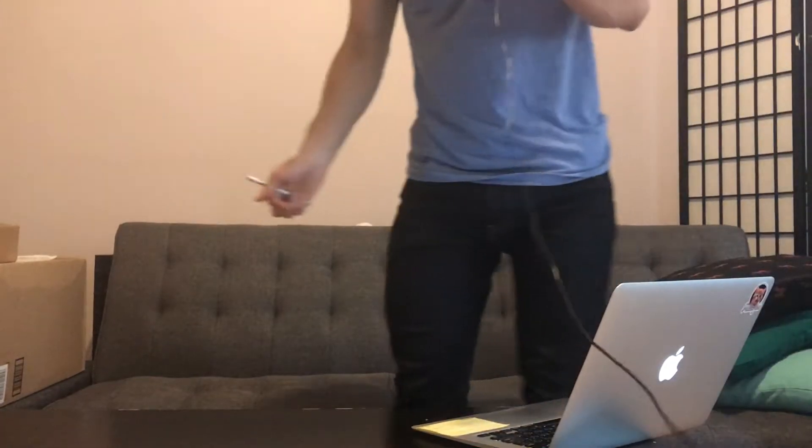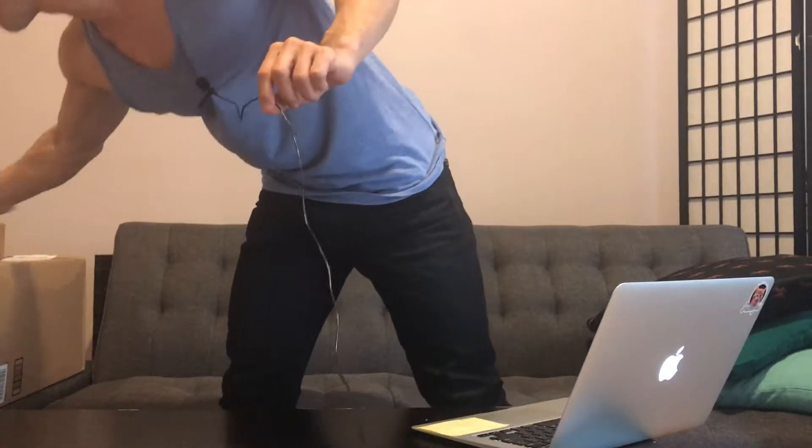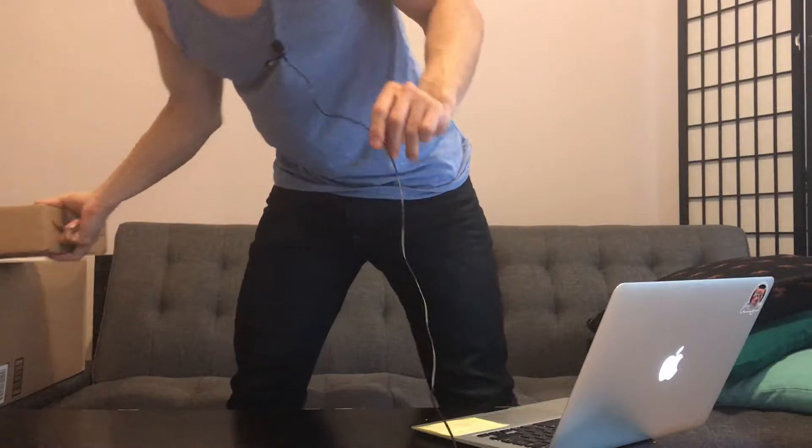Hey, what is up? I ordered a bunch of stuff off Amazon in the last day or two, so I think most of it's here. Some of it I think actually isn't here, but most of it's here and I'm not quite sure what's in each box, but we'll find out.